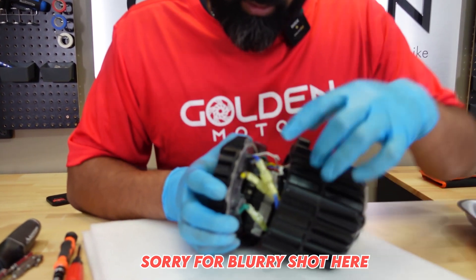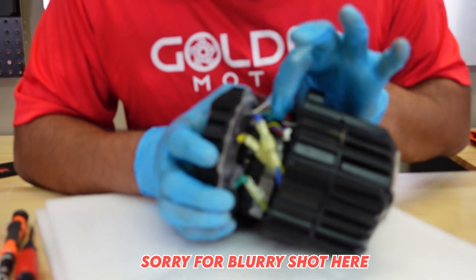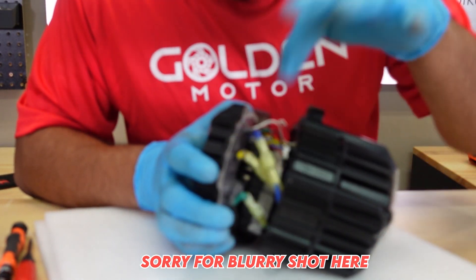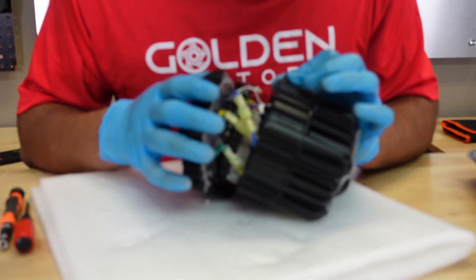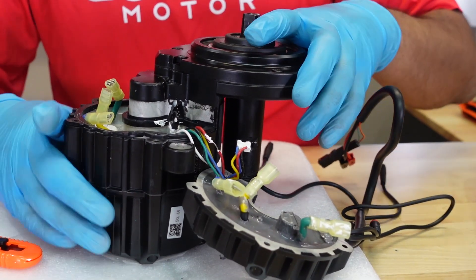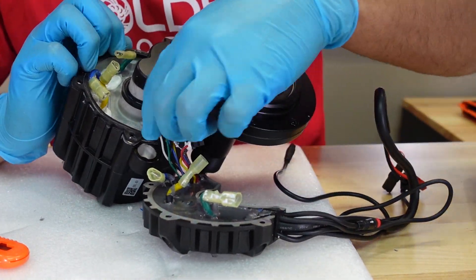We've got three phase wires, the hall plugs, and the PAS sensor — so it looks very similar from inside. Sorry, we had a camera malfunction where it was shooting blurry, but now it's fixed and should be clear.